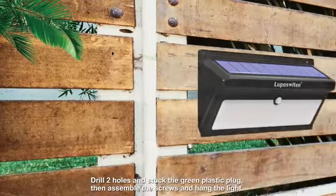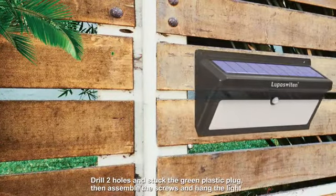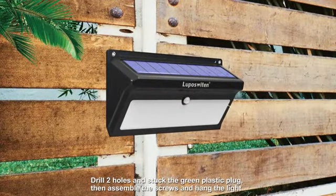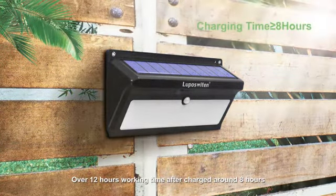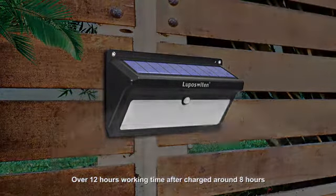Drill two holes and insert the green plastic plug, then assemble the screws and hang the light. Over 12 hours working time after being charged around 8 hours.